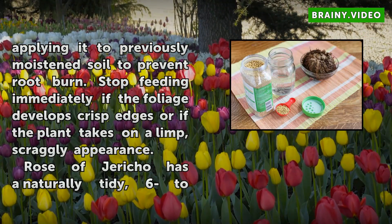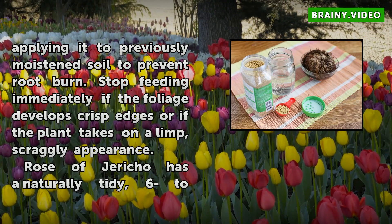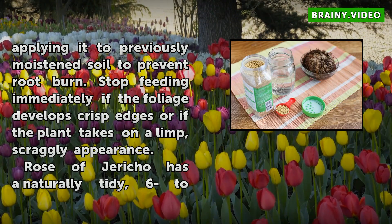Stop feeding immediately if the foliage develops crisp edges or if the plant takes on a limp, scraggly appearance.